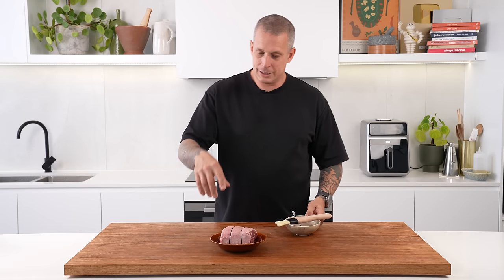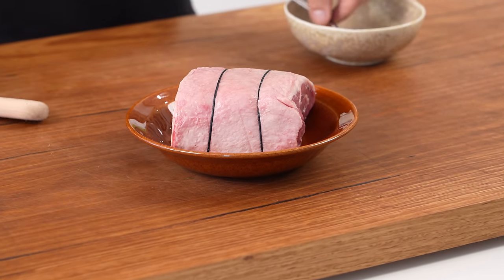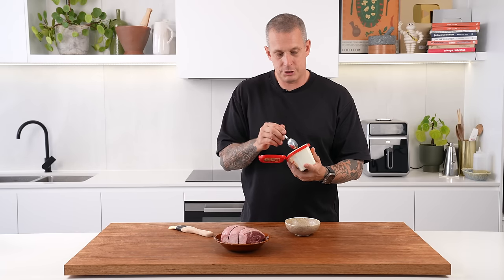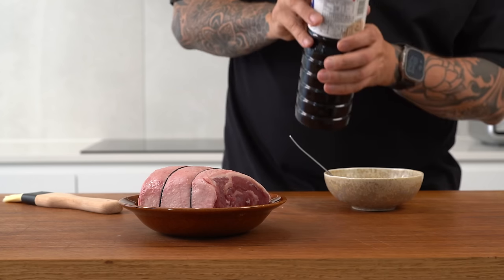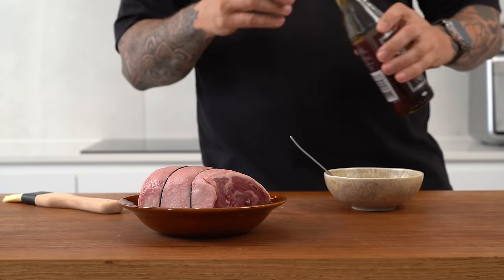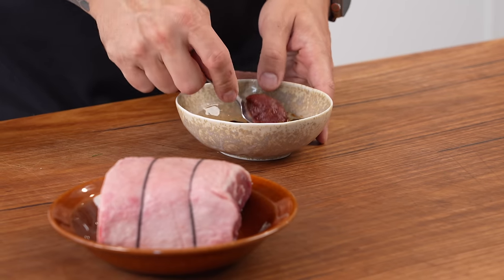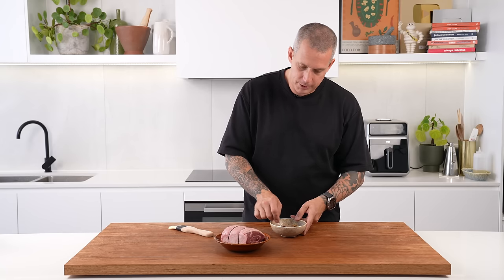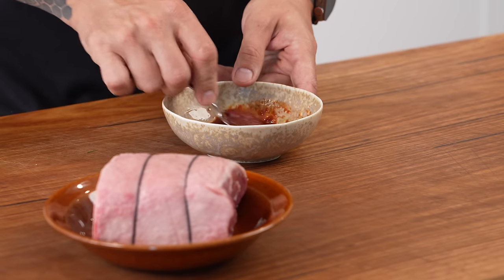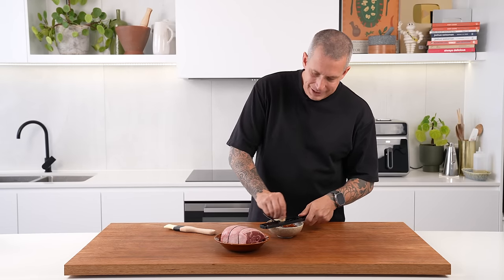For the first weeknight recipe, I'm going to make a Korean-inspired lamb rump with a rice salad. Lamb rump is absolutely delicious — one of my favourite cuts. I'm going to make a real simple marinade: a little bit of gochujang, which is Korean chili bean paste — you can get this in most supermarkets — some soy sauce, and a little bit of sesame oil. Don't add sugar or you risk it burning before the lamb's cooked. They often use Asian pear in this marinade in Korea, but it's a weeknight recipe, so let's keep it super simple. Just work that gochujang into the rest of those sauces until we have a nice smooth paste.